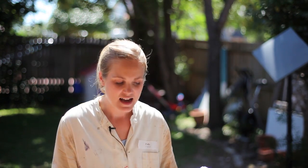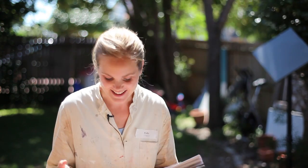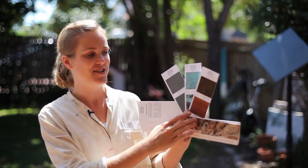They're all two-part systems except for the zinc — that's three parts because you have to make up the liquid base first. So you paint on the iron, the copper, or the liquid zinc base first, and then once it's dry after the right amount of hours — between two hours and the next day — you apply the instant rust, the patina green, or the aging solution to the zinc, and magically you get this wonderful finish here, as you can see in their fan deck.